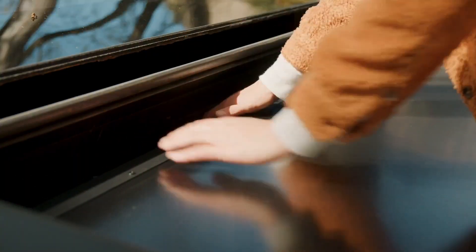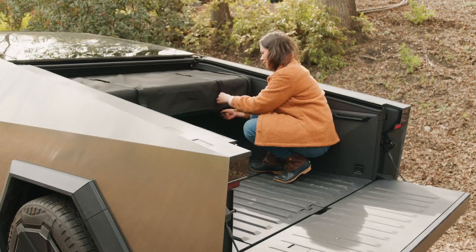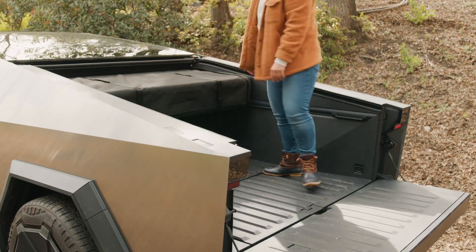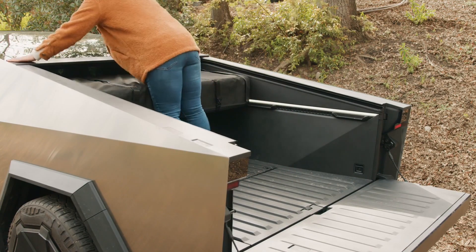Fasten the ratchet strap on the tent platform. Reattach the fabric cover onto the tent platform — lay it over the platform, secure the buckles, zip up both sides, and attach the velcro on each side. Lastly, disable Cybertent mode and reinstall the tonneau applique by applying downward pressure on it until all four clips engage.